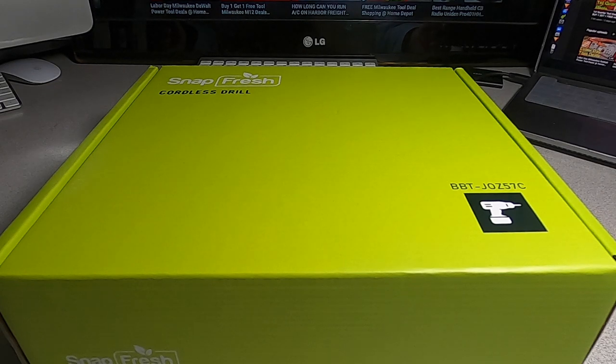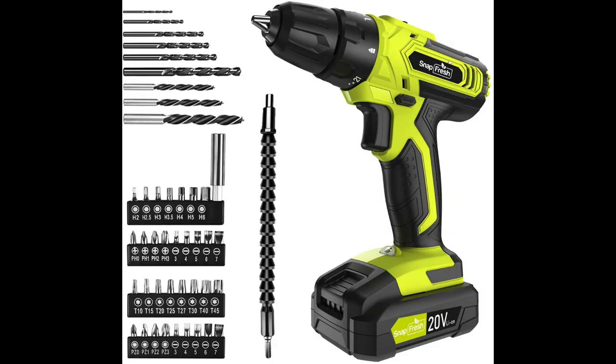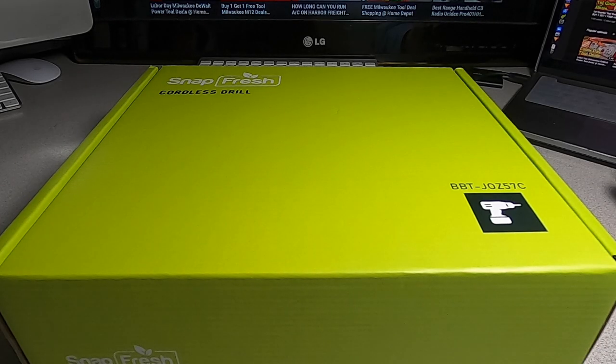Welcome back to another video. Today we have the SnapFresh cordless drill. SnapFresh did send me this to do the review, to test it for you guys, see if it works, see if it doesn't work.